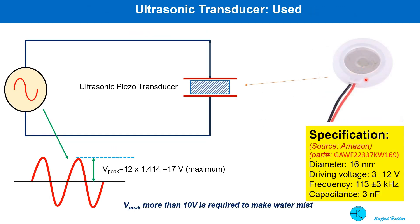I bought a few ultrasonic transducers from Amazon. The model number and brief description is shown here. Its resonance frequency is nearly 110 kHz and it has a capacitance of 3 nF. The driving voltage ranges from 3V to 12V — these values should be considered as RMS values, so maximum 12V means 17V peak voltage. For mist making, more than 10V peak is needed.